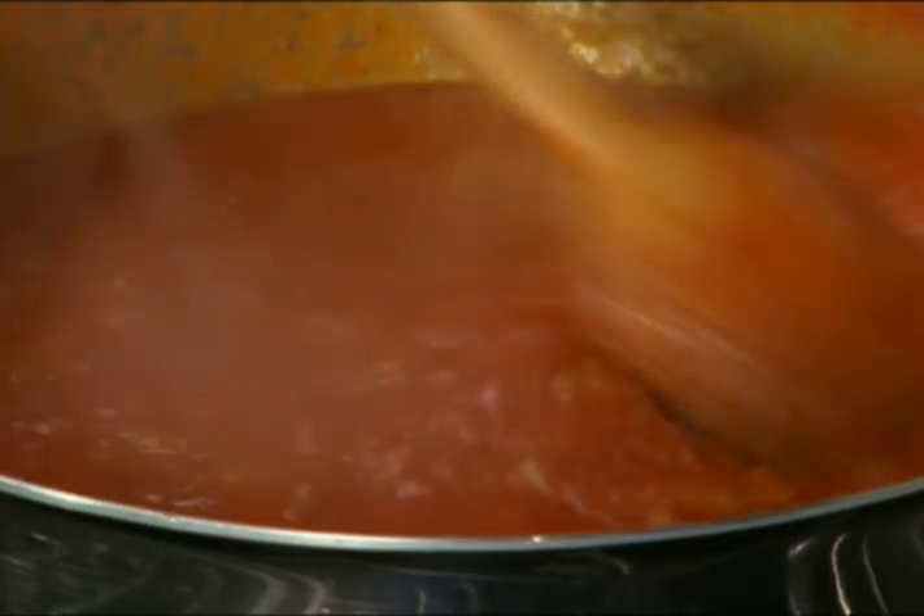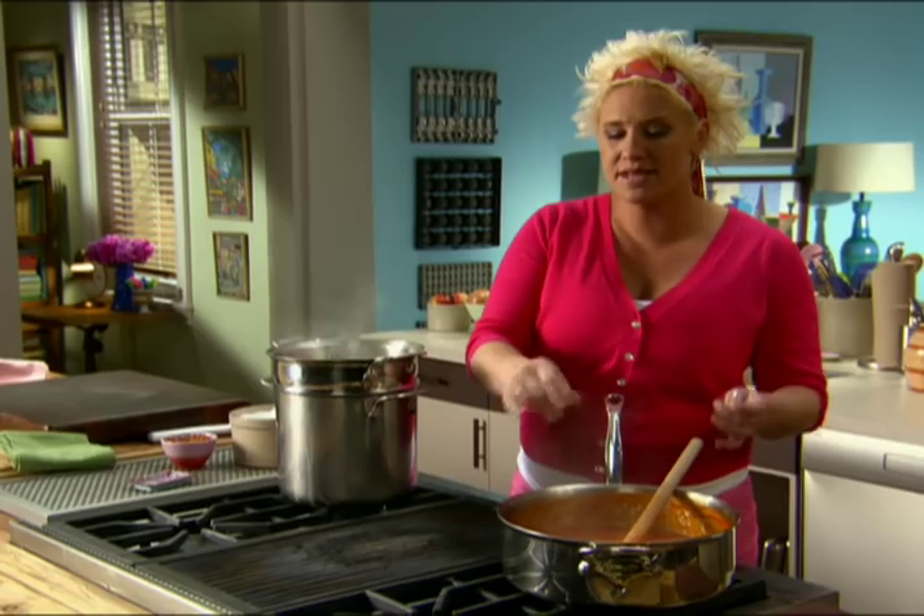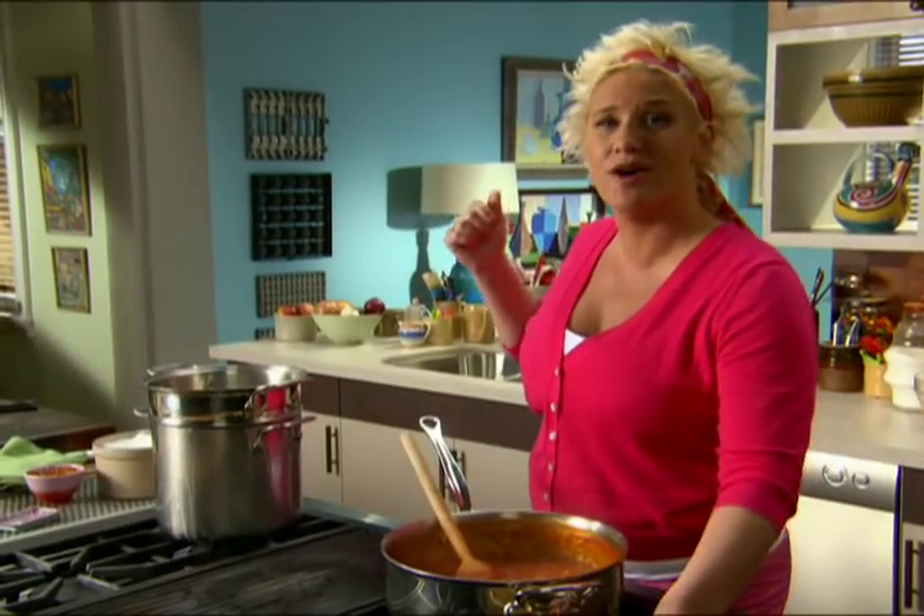My onion's going low and slow, and tomatoes are gonna go in in a little bit. I sweated my onions in the guanciale fat, seasoned them with plenty of salt and crushed red pepper, and added my San Marzano tomatoes. Pasta water is ready to roll.